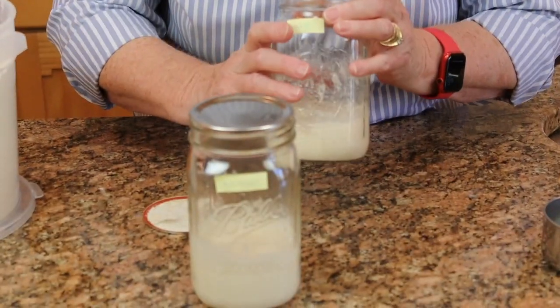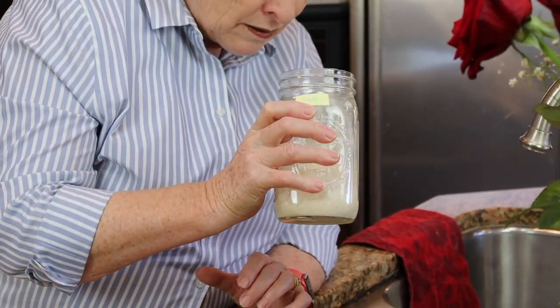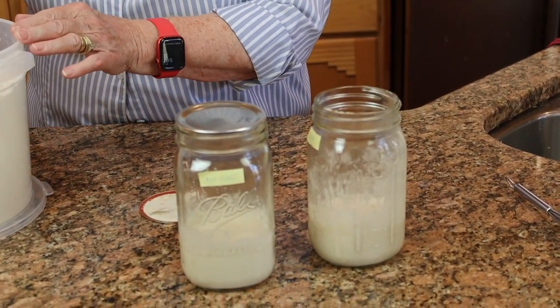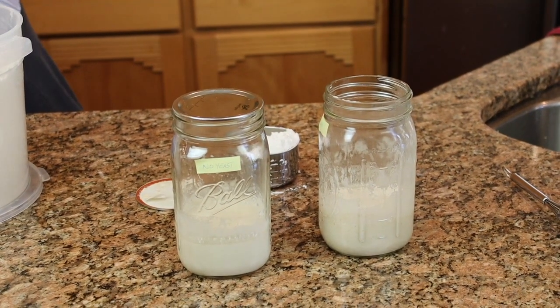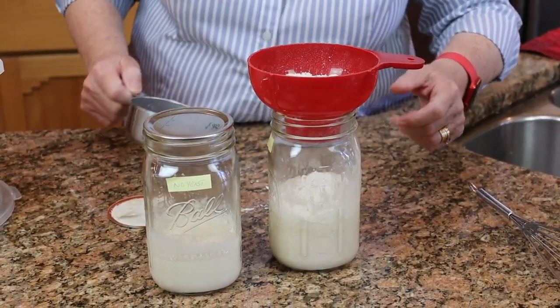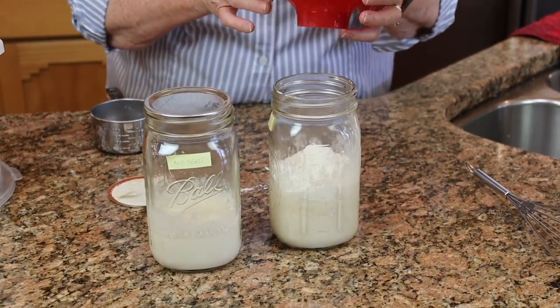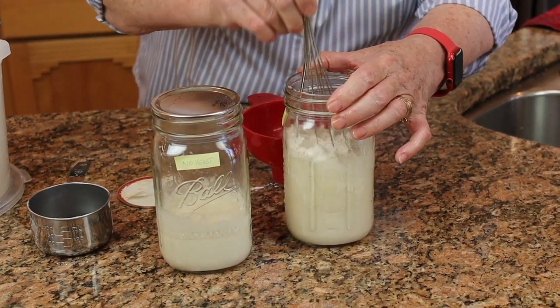So here's what I'm going to do. I'm going to pour off some of that hooch — it's coming along nicely, the smell is good — but because it is so thin, I don't want it that thin. I'm going to put in about a cup of flour. We can control the thickness of the starter by how much flour and how much water — it's the flour that provides the food. I'll start with a half a cup of water but I'm not going to put all of that in; I'll stir it up inside the jar and see how it does.